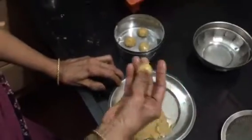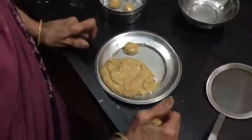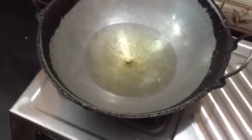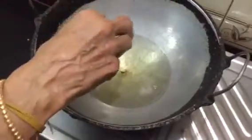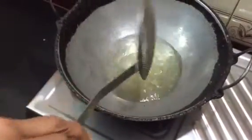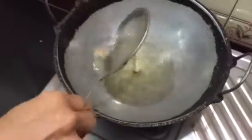If you put it in the hand, I will put it in the hand. It's fine. Let's put the oil in the pan. Put it in the pan. It's got the oil in the pan.